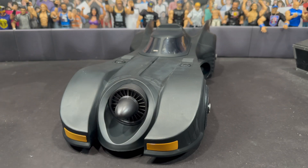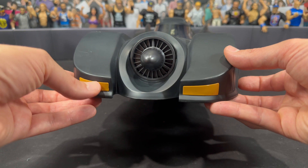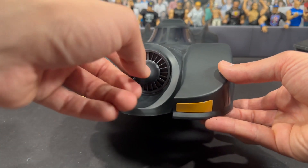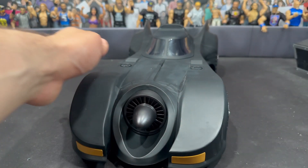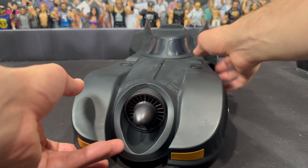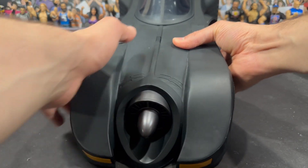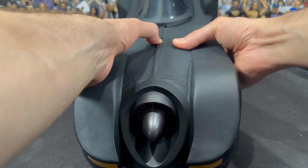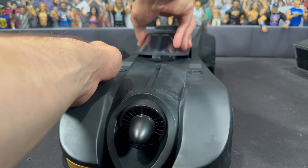It has a nice flat finish, as you can see. I do have the other Batmobile for comparison. It has nice yellow painted headlights — that was on the last version as well — and the engine sticking out from the front. You have the guns here; they do not come out. The canopy is black, and on the front there is a button you push that will pop the canopy open — you can slide it forward and insert your Batman.